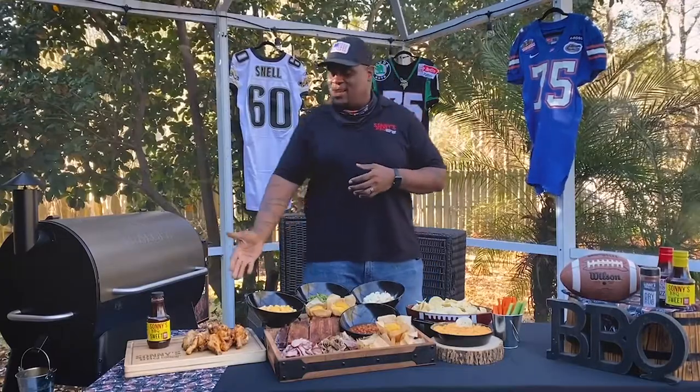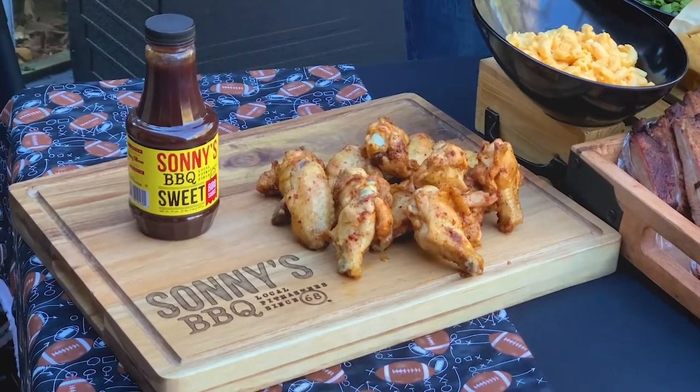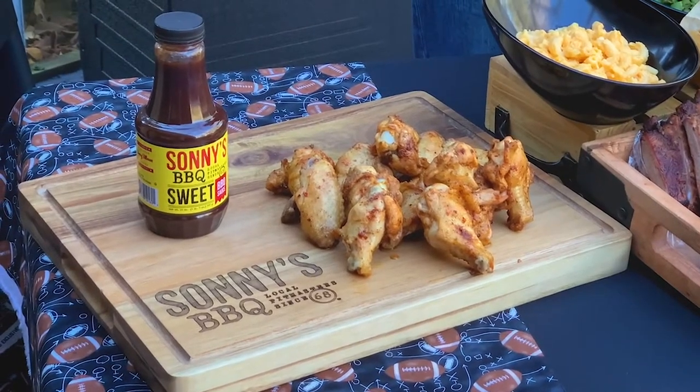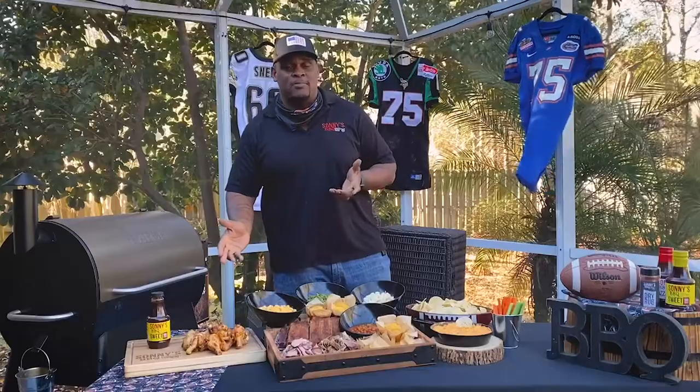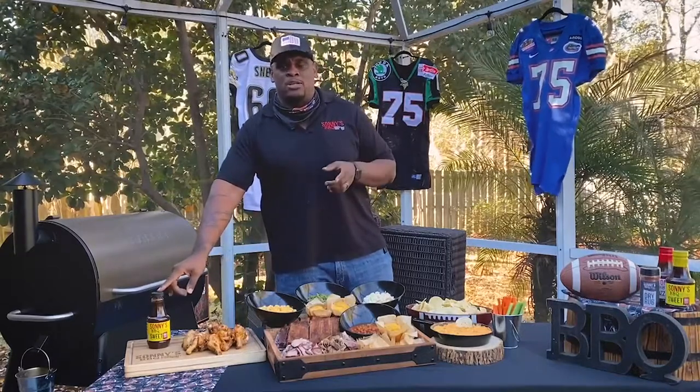Everything's finished — take a look at these wings, how golden they are. This golden color is kind of a qualifier that your wings are getting close to done. Make sure you temp them — they should be around 170 to 175 degrees before you start eating them. They've got a nice golden color.